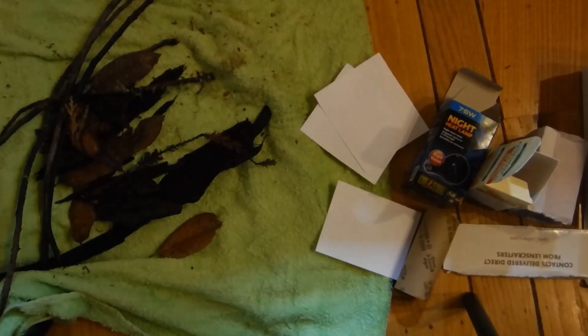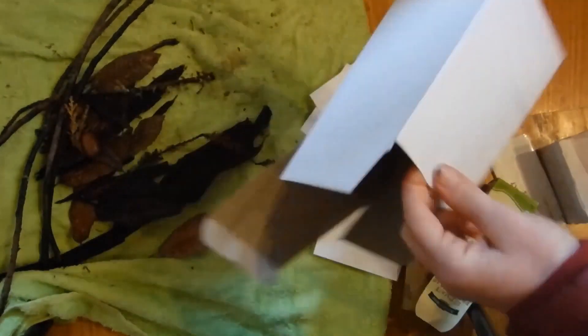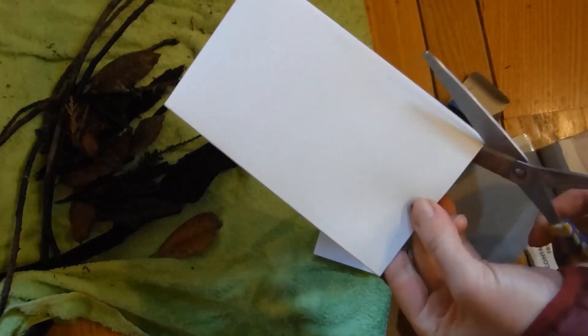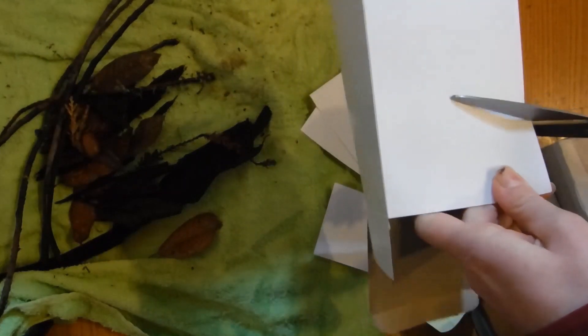To get started, once you have all of your supplies, you want to start by picking a box that's going to be the outside of your hotel. I'm going to use this one, but I decided I want it to be a little bit less deep, so I'm just going to cut it.